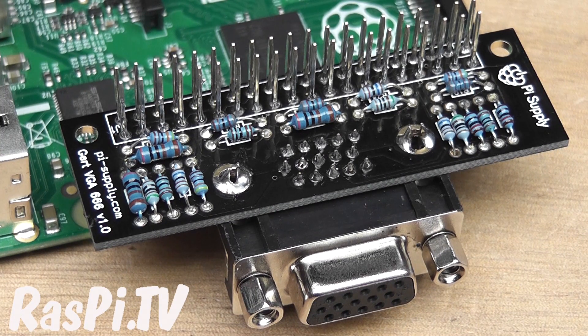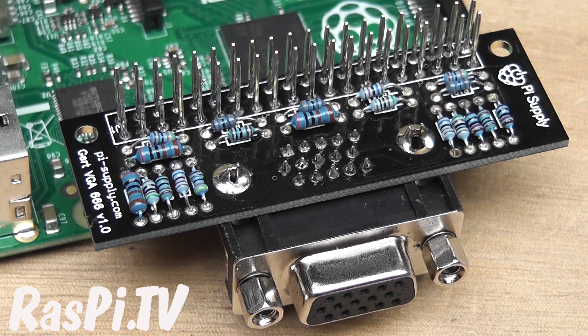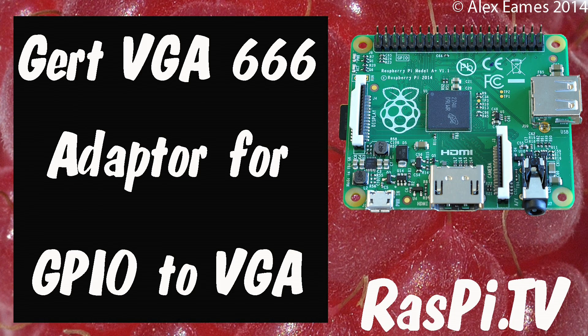So there you have it — a quick overview of the GERT VGA666 adapter as sold by Pi Supply. I'd say it works pretty well. If you really need to use an old VGA monitor, then this is probably a good thing to have. This was Alex Eames for Raspi.tv. Thank you for watching.